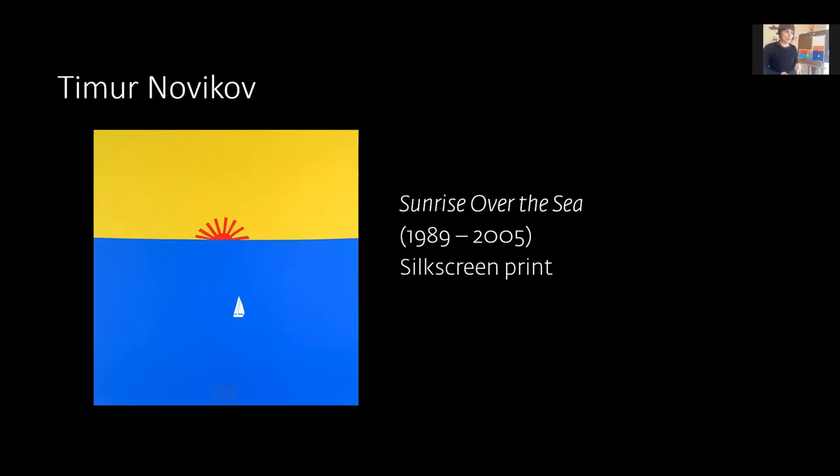Looking at the Timur Novikov print, Monica describes a little red sun rising over a blue sea with a yellow sky. Without the title she says she wouldn't know if it was rising or setting, but the title confirms it's 'Sunrise Over the Sea' — the start of a new day. She notes how in winter you sometimes catch the sky changing colors on the way to school.